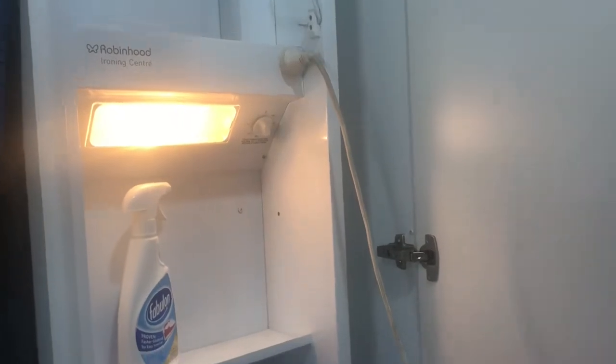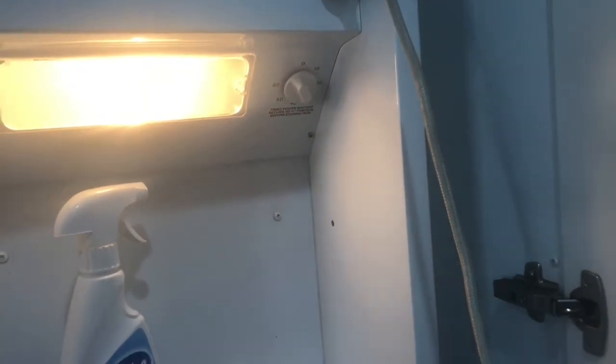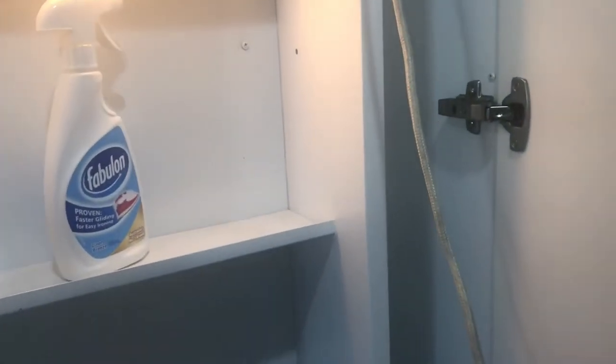Our ironing board is one of these cupboard ones, so you've got light and a plug in there, so you plug your iron in. You can put your timer on — that way if you walk away and forget about it, it will actually turn your iron off and the light off. So I'm going to be ironing my aprons.